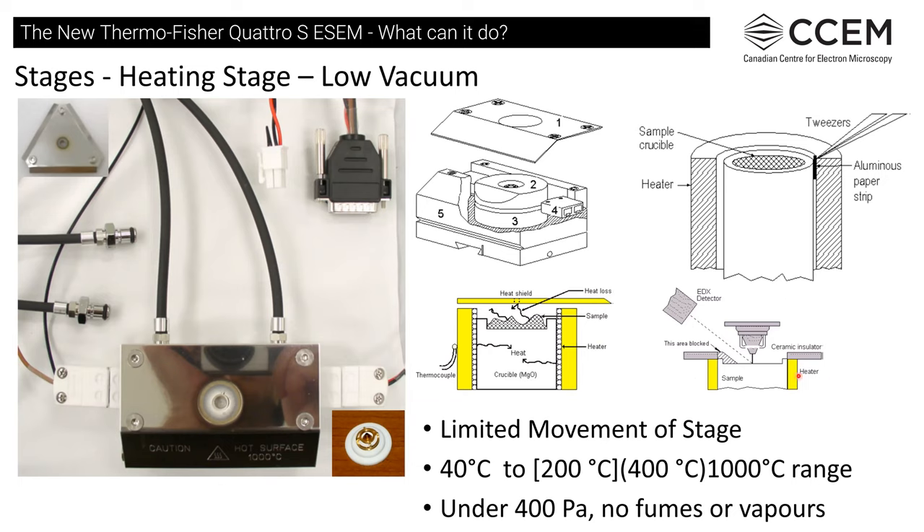One other concern: if we want to do EDS, certain features might be blocked. Working with a small aperture hole, we might not be able to do EDS. We also have to consider that going to very close working distance for low vacuum or ESEM operation might block off the EDS detector. These things have to be thought about and experimented with.